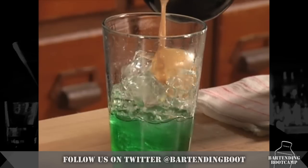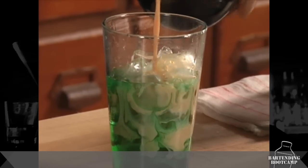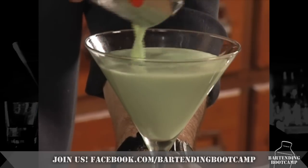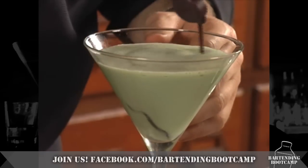One, two. We're going to top it off with a little bit of Baileys — about an ounce to two ounces. Now, there's your Thin Mint. If you want to have a little bit of fun, pull out some chocolate syrup. There it is — a great, great dessert drink. A Thin Mint Martini.